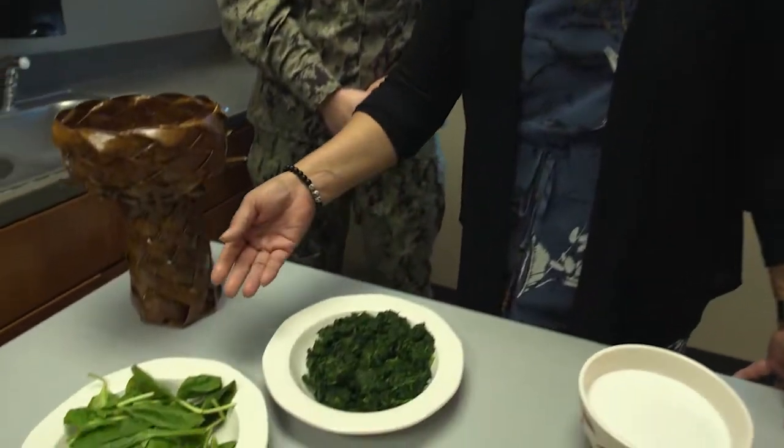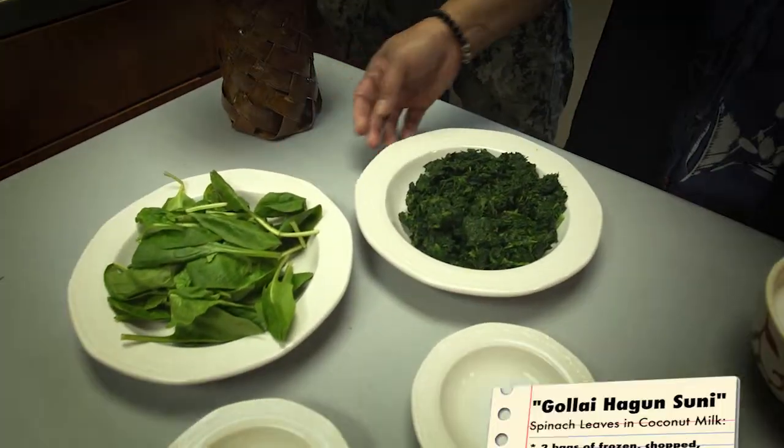So Ms. Toni, what ingredients do we have here today? Okay, let's get to it. We've got fresh spinach, of course, the main ingredient.